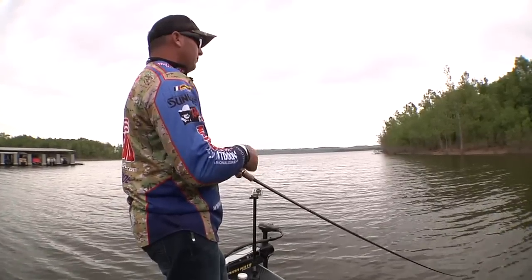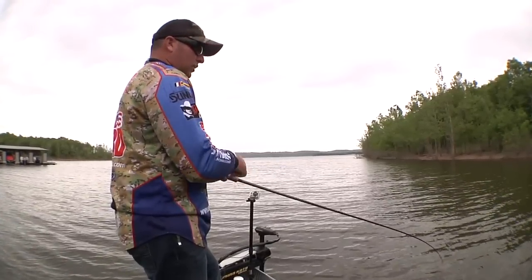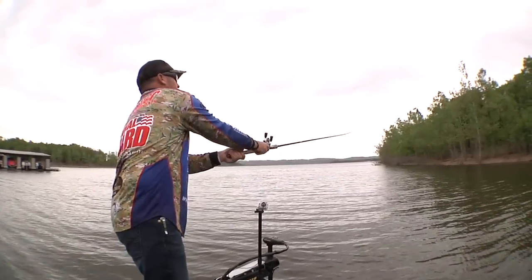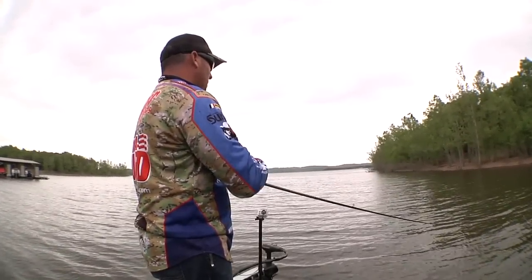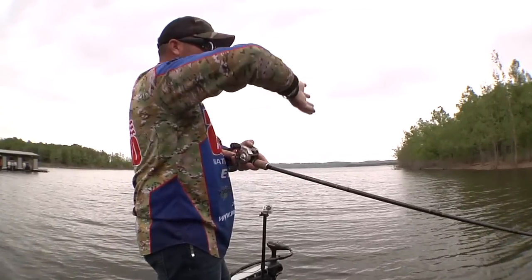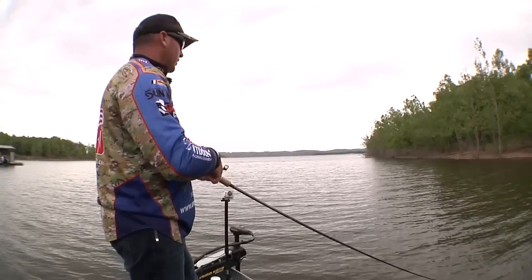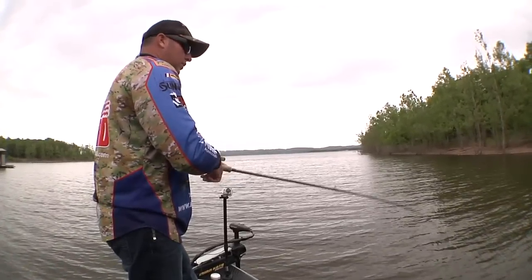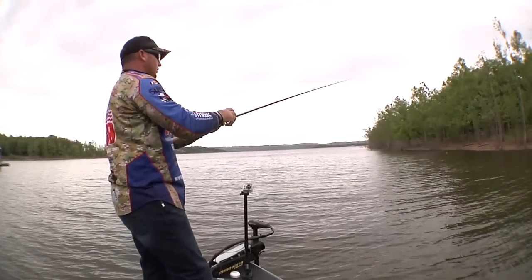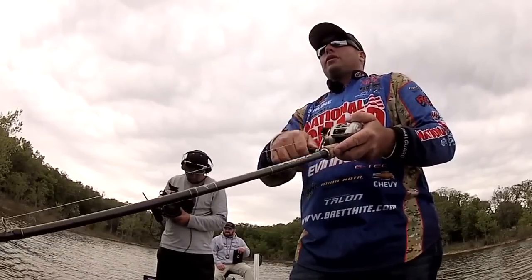We had high water here at Table Rock and they let a bunch of water out, so the water's been falling. Characteristically, falling water brings fish to a steeper bank — they want the security of having deep water close by. A ledge that comes off the bank and drops into a channel is always a really good spot for falling water pre-spawn fish. But the lake has finally started stabilizing, and they're kind of getting back on these smaller flats out of the channels where they'd been pushed off because of the falling water.